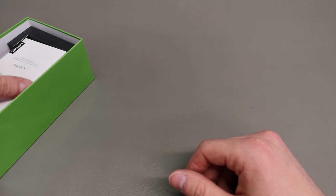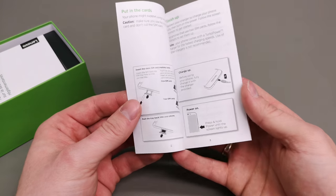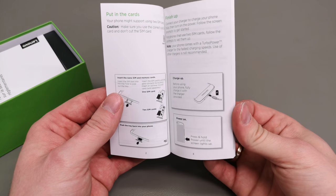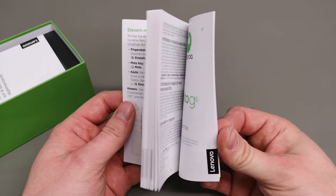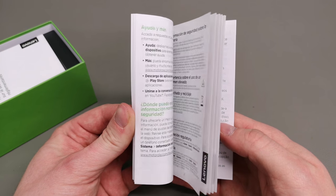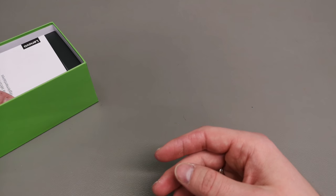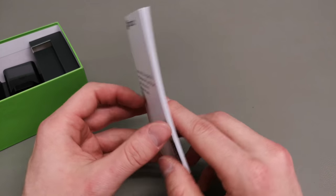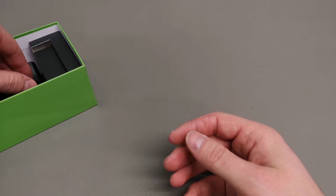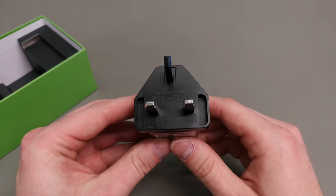In the box you do get a SIM tray opening tool and a quick start guide readme in five languages — British English, German, Spanish, and French — so four languages covered in the booklet, which is always a nice addition. Though I think it would be better if we could save some paper and just pre-install the manual on the phone itself.